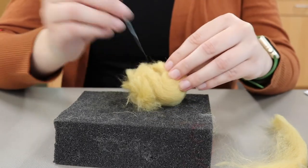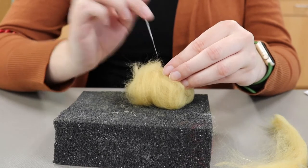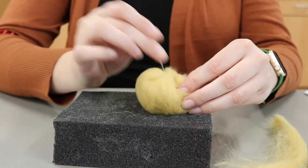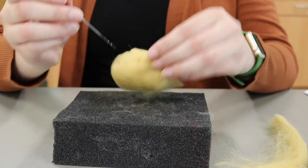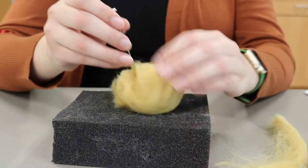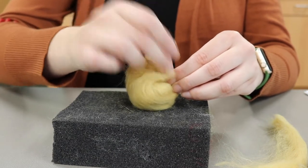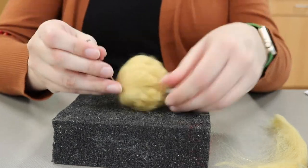Be really careful because if you're poking too hard with your needle it could break, and you don't really want that to happen, but if it does happen needles break and that's okay. As you're going, try and move your needle evenly across your whole shape. We're trying to get this to look like a cone — just focus on making the bottom flat and the top part thinner.